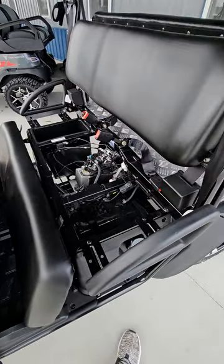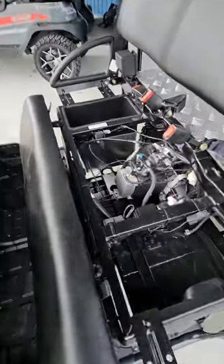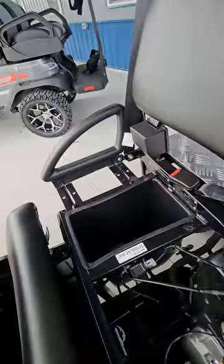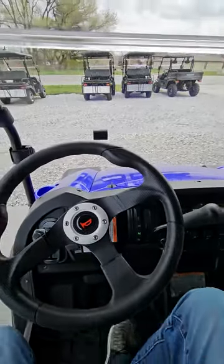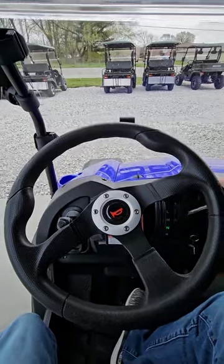These things are very easy to work on — we actually have parts here in stock at our service center. You've got your fuel tank, this is all underneath the driver seat here. Your engine, and you also have another cubby down here. There's a nice little tool kit that comes with these. We're going to start it up and take it for a little drive. These things are EFI.